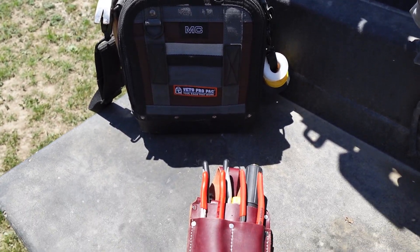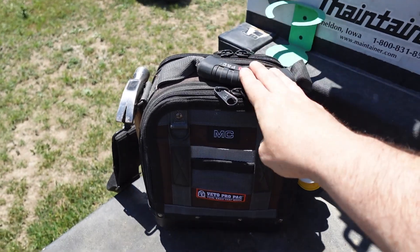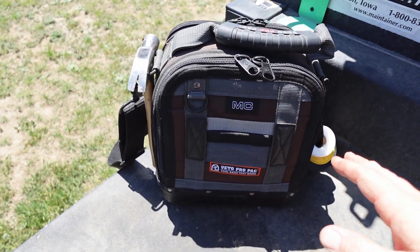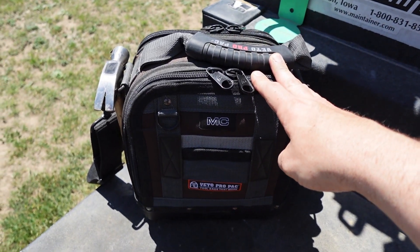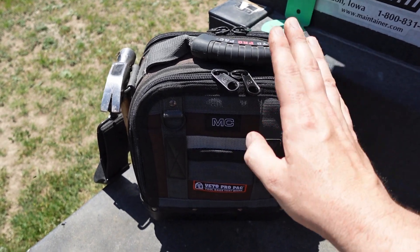I'm back at the regular filming spot. It's not super windy today. I've shown this bag before — it's the Vito Pro Pack MC bag, just my around-the-house bag. I take it somewhere if somebody needs help. I have done a few changes in this bag: changed the meter and a couple of things. If anybody wants to see an update on this bag, let me know. Added a couple things.